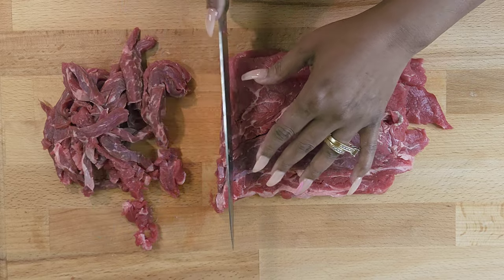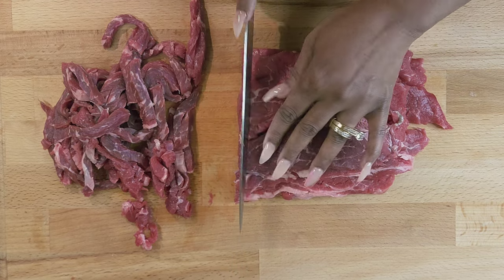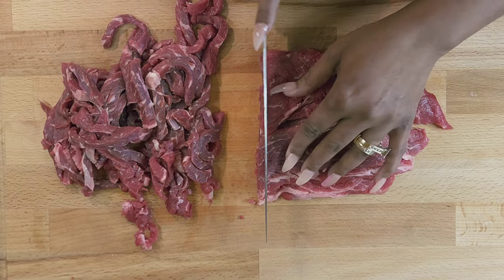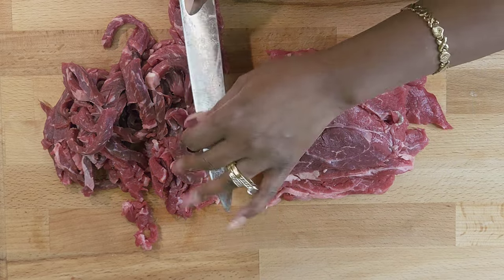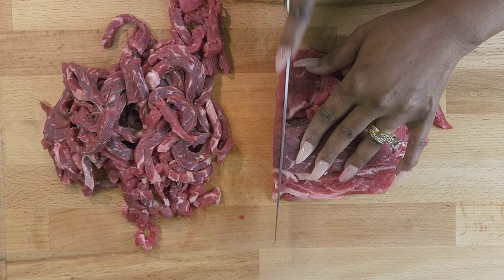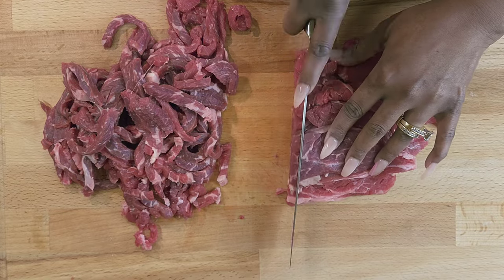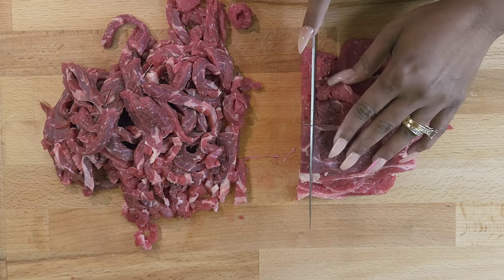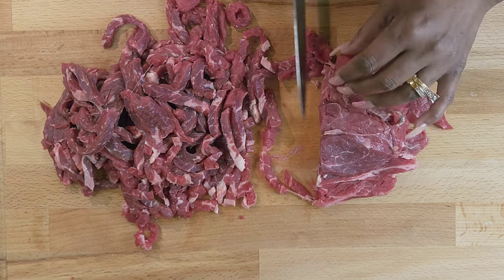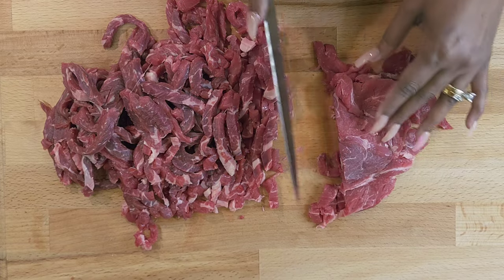You can use flank steak, or whatever steak you prefer. They even have steak already cut into strips for pepper steak and beef and broccoli at the store — you can buy that. We're going to use a little cornstarch to do what's called velvetizing the steak, like they do at Chinese restaurants. You ever went to a Chinese restaurant and thought, wow, this beef is really tender? They've got some tricks, and we're gonna use them.